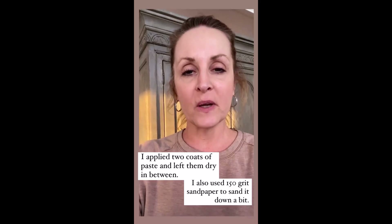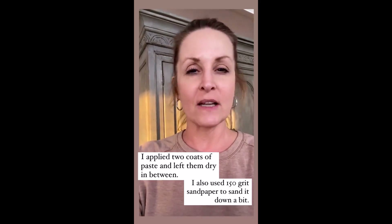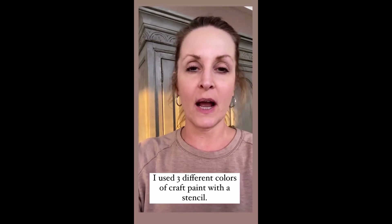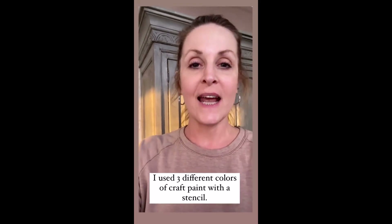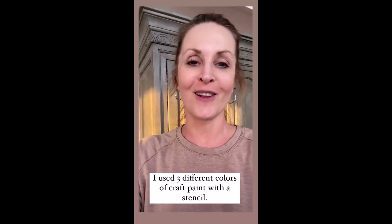Then I took three different colors of coordinating craft paint and went ahead and just kind of shadowed it in where I thought I wanted it to look aged. And then I decided to go ahead and put a Y stencil on there for our last name.